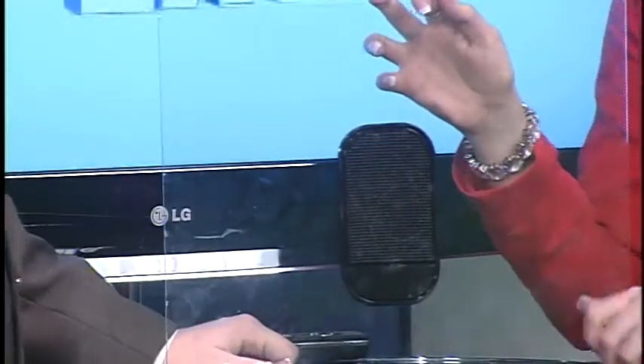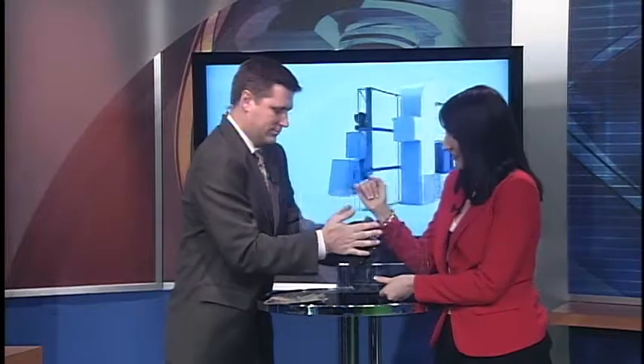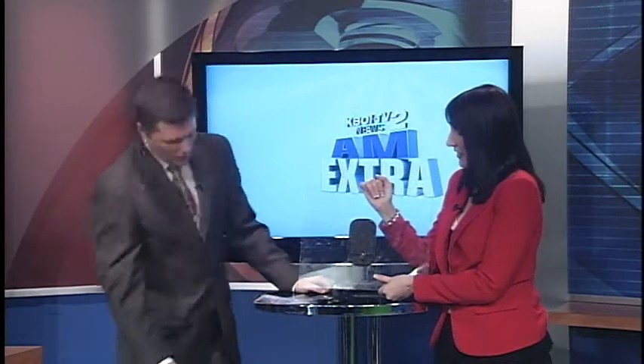What it is, is it's this pad that you can stick to your dash, and as you can tell, Stephanie, it's kind of sticky, right? It's very sticky. So the idea is, of course, the first one is your cell phone. Let's not break that cell phone. We already broke that once. That didn't work.